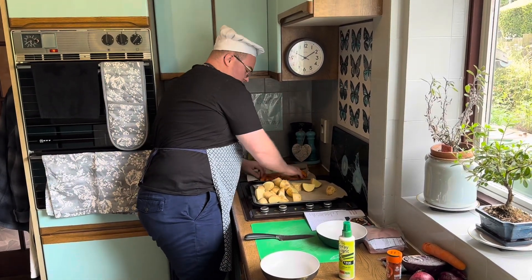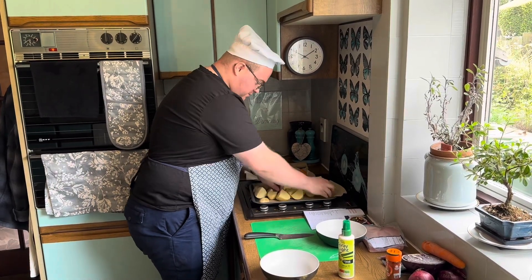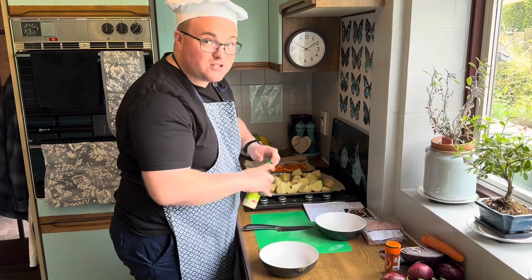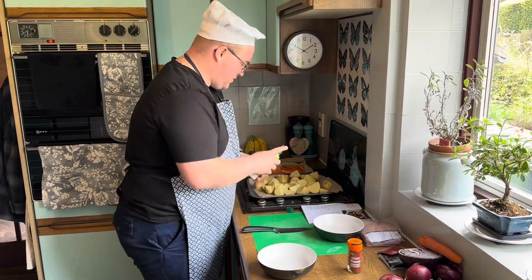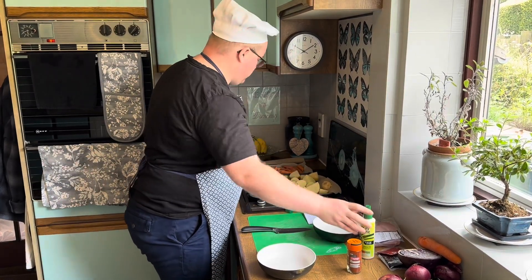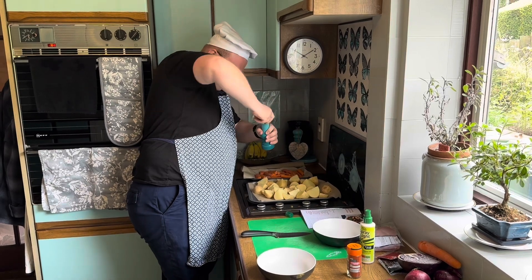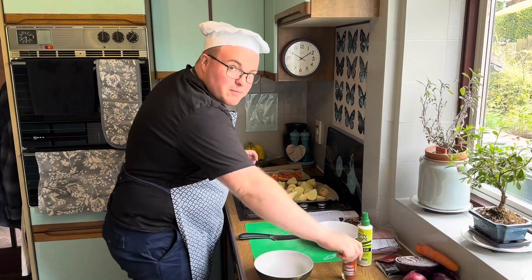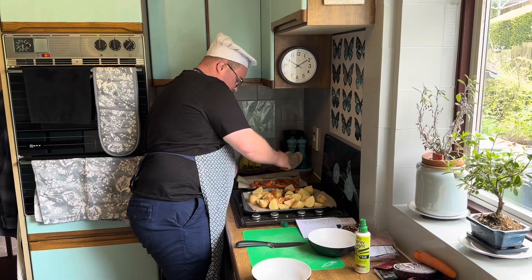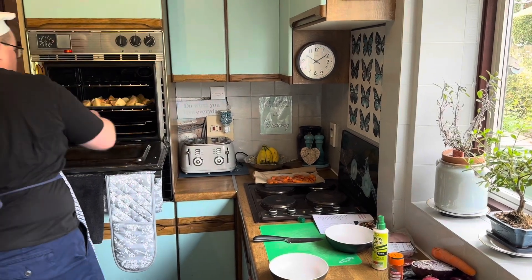We're going to roast these for 30 minutes until nice and soft. It says spray with low calorie cooking spray — there's our Frylight over there — and then season. I'm going to, although it's not in the recipe, shove a bit of paprika on it, because you can't beat a bit of paprika on your dinner, especially on potatoes. So a bit of salt and a lot of paprika — tastes amazing! Then we bang them in the oven for 30 minutes until nice and soft. That's step one.